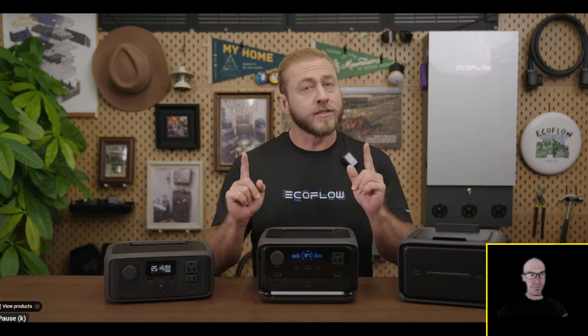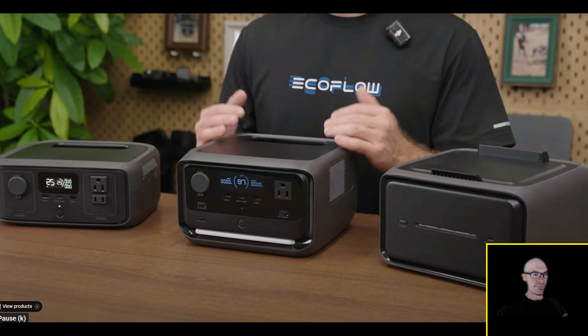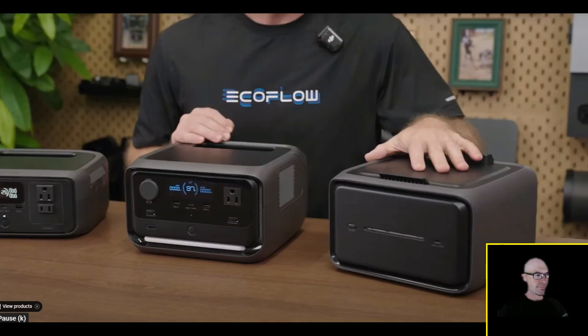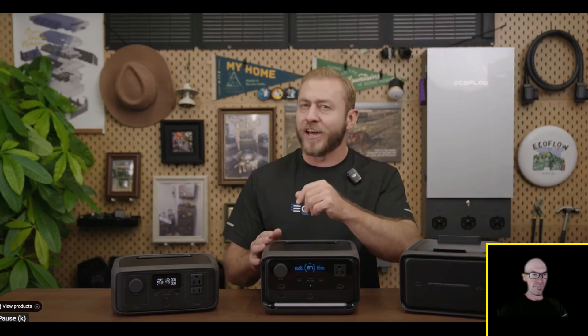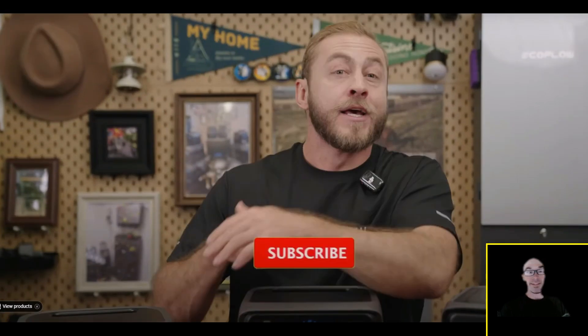If you're still undecided, consider the River 3 Plus for versatility and future battery expansion — purchasing an extra battery is more cost effective than buying a main unit with the same total capacity. There's currently up to 41 percent off and a free River bag, plus an extra 5 percent discount with the code in the description. Very impressive for something in this size class — let me know what you think, and would you still consider the regular River 3 now that you've seen the Plus model?